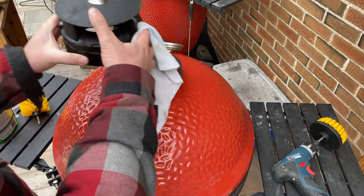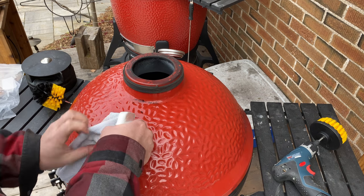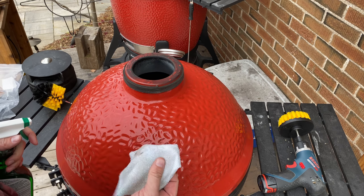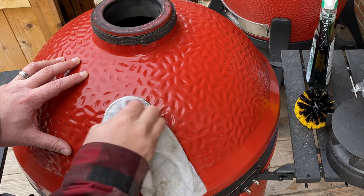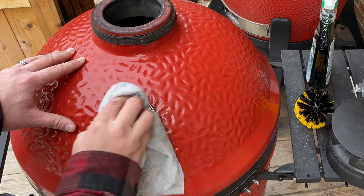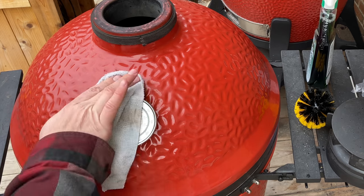I'll pop off our cap and close the dome so I can get right to the base without worrying about hitting the finish on our control tower top. We're down to our last little stubborn spot — that looks pretty good. Let's finish the rest of the dome. While we're here, let's wipe down our thermometer glass so it's nice and clean and easy to read. As the weather changes, these are something you should calibrate spring and fall — I've got a short video on how to recalibrate, linked below. It's about a five-minute job.